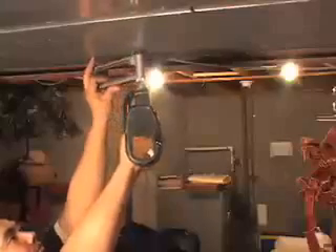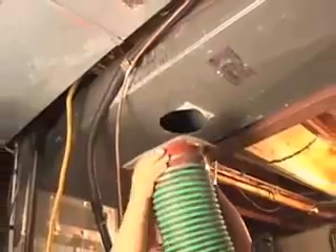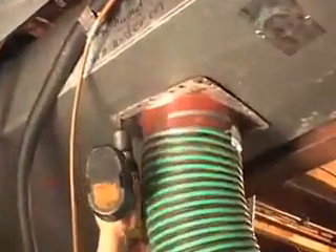Both the supply and return sides of your air duct system will be connected to our vacuum system at a location near the furnace by cutting an access hole in the air duct.